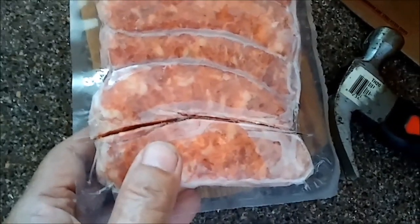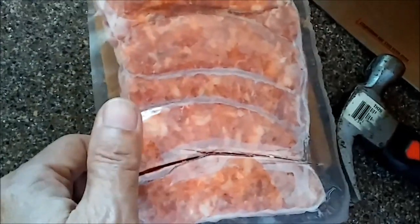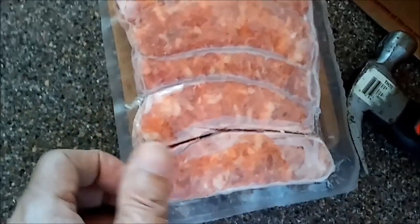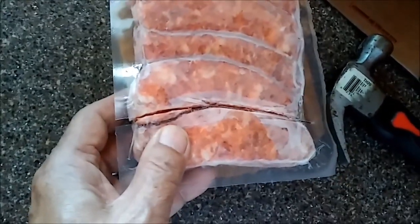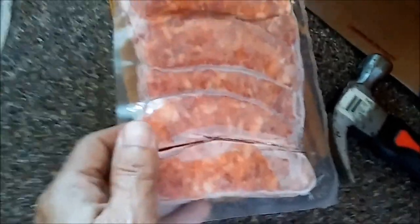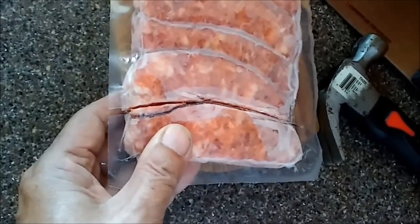You can do the same thing with ribs or whatever kind of food is stuck together — chicken, whatever — and you want to separate it. Because if you separate it before it's frozen, then you've got all that wrapping to do. I do not want to keep wrapping sausage. So freeze it all together and take it apart as you need it.